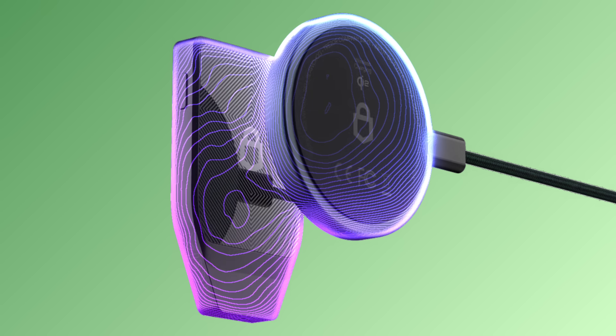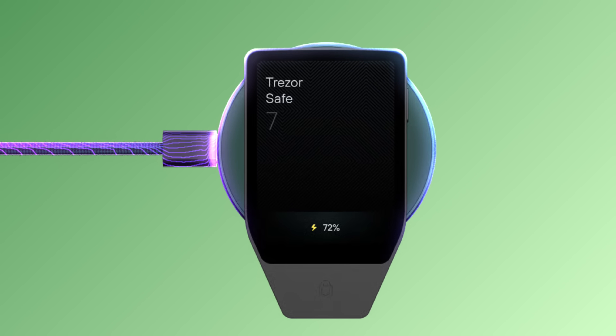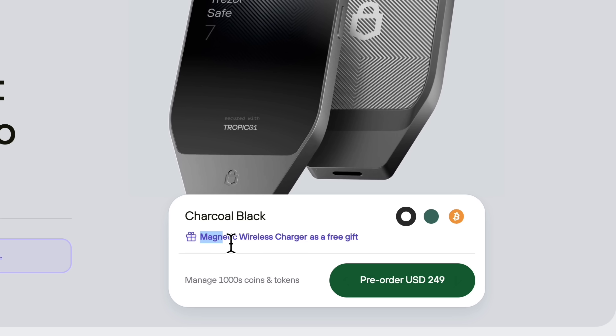The Safe 7 also supports wireless charging, so if you have a wireless charger at home you can use that. Or if you order your Safe 7 using the link in the description, you'll get Trezor's wireless charger for free. I didn't order mine using my own link, so I didn't get the free wireless charger, but it still comes with a USB-C cable so I can charge it that way.